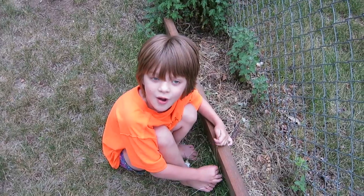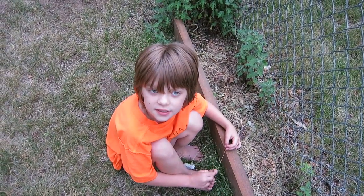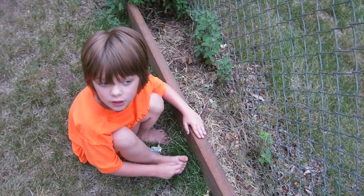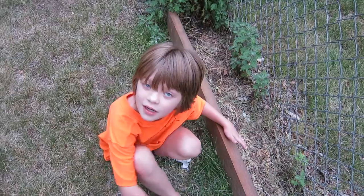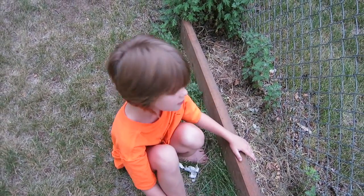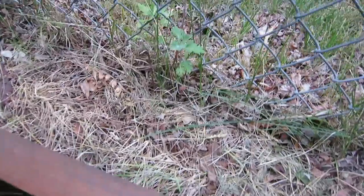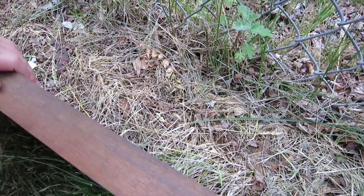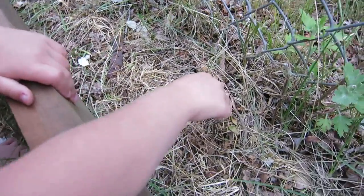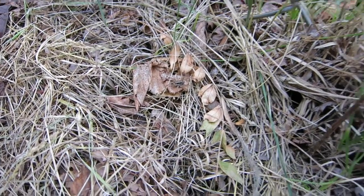We found a nice spider for a specimen that we can pin today and she's under this big piece of wood that I think we used for the big fence back there. We just left it here for some reason and it's become a house for lots of bugs. You want to see him? He's kind of black, he's kind of blended in, right there — I think he would work for a first good specimen, don't you think?